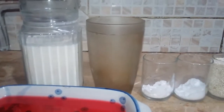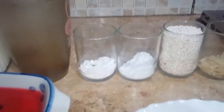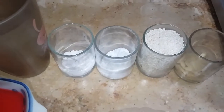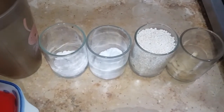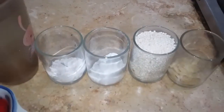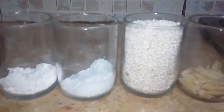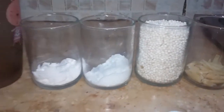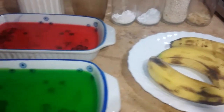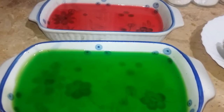1 cup, 2 cups, 1 tablespoon of custard, 4 tablespoons of custard. Jellies.